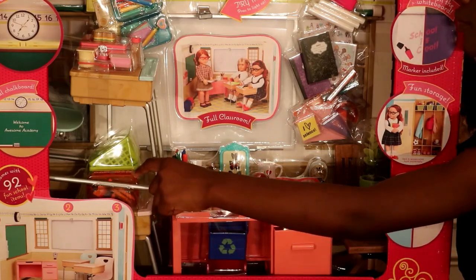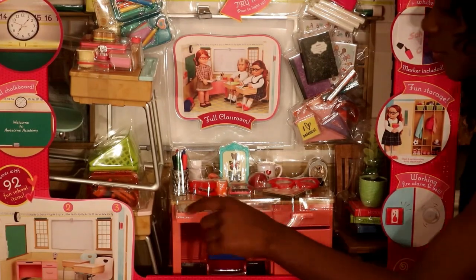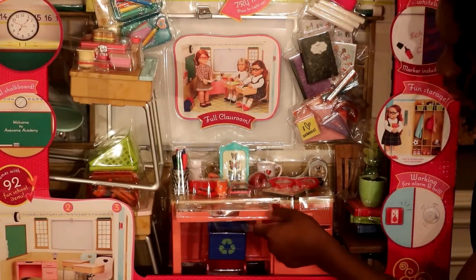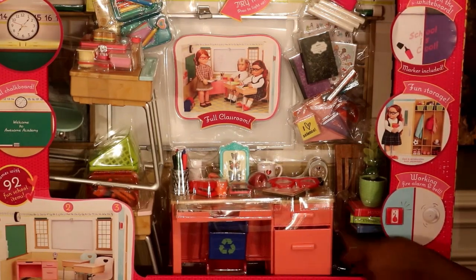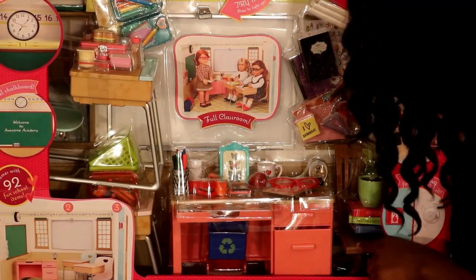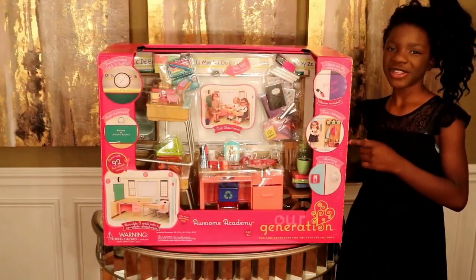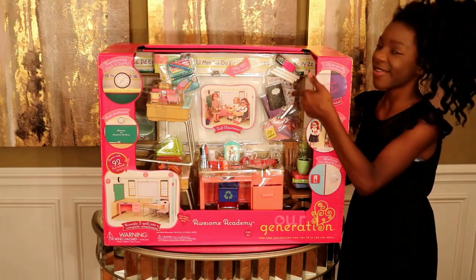Actually it's a school box. There's scissors, chalk, paper. There's string in here. These doors open and close. There's recycling bins. There's a chair right here with books and flowers on it for the teacher to go with her desk. So guys now I'm going to turn it to the back and read what comes inside and show you guys a picture of what it looks like outside the box.